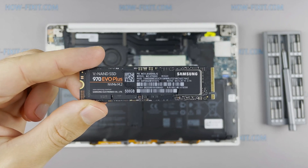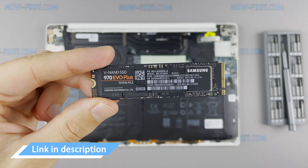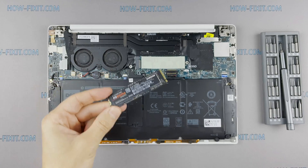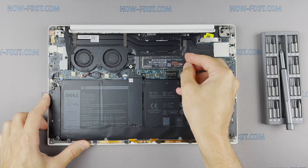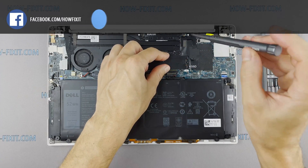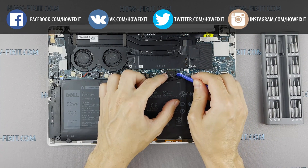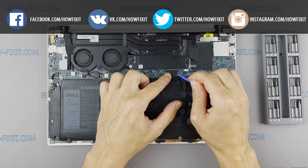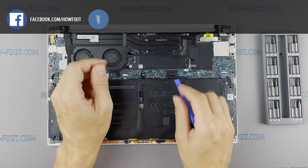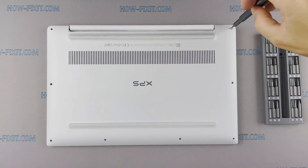This laptop supports SSD type of M.2 and NVMe storage. In the description I left a link where to buy an M.2 SSD for upgrade. Also in the description you will find a link to a video where I explain the difference in types of M.2 SSD drives — those that work on the SATA 3 bus and M.2 NVMe which work on the PCI Express bus. If you still don't know what type of drive you need, I recommend watching that video. After installing the new SSD, you will need to transfer the old operating system to the new drive or install a new operating system. In the description I will add a link to a video where I show you how to transfer Windows OS to a new SSD or how to install a new operating system on a new SSD drive.